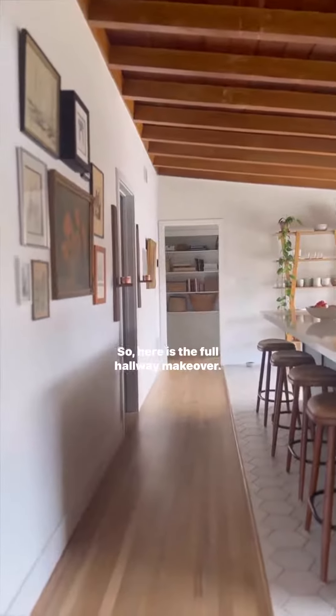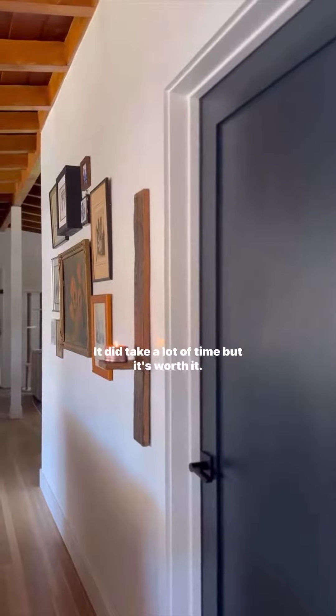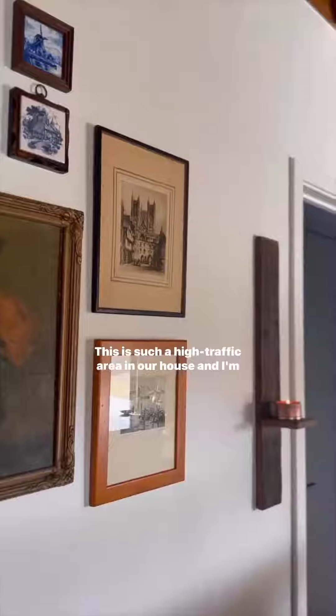So here is the full hallway makeover. I'm so happy with how this came out. It did take a lot of time but it's worth it — this is such a high traffic area in our house and I'm thrilled.